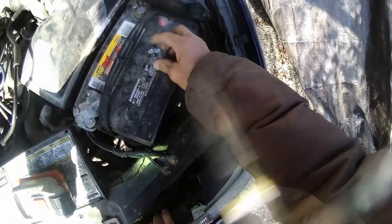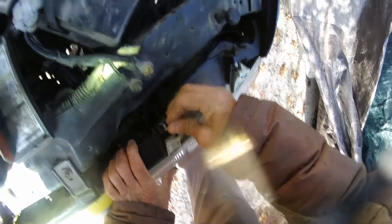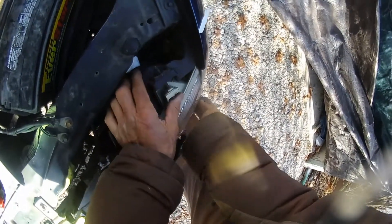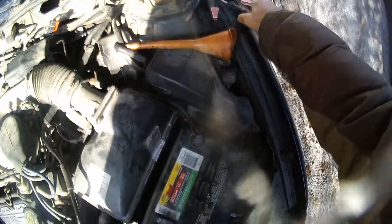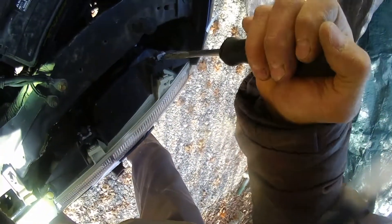Then put your clips back in — this one there, this clip goes right there, this clip down at the bottom, this one here at the top. Push this one down a little bit. There we go, if you're all seated.